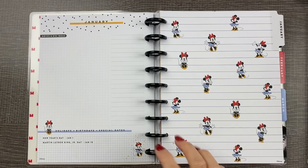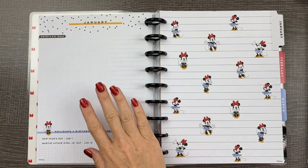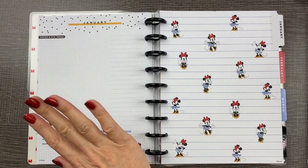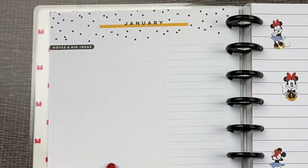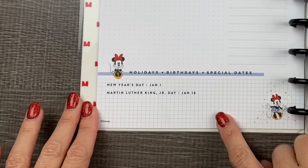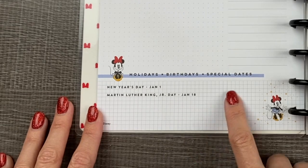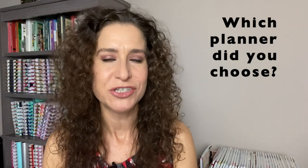The Happy Planner also has a 'currently' page slash dashboard page in each planner, and all of them are different. This one has a notes section with dot grid, some lines for writing, and a little section down here for holidays, birthdays, and special dates. Leave a comment and tell me which planner you're starting out with!